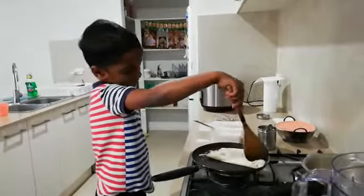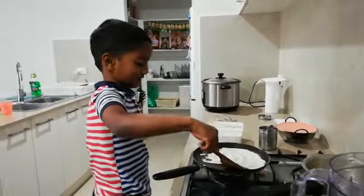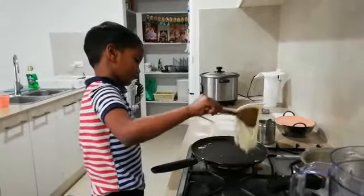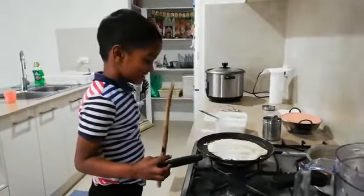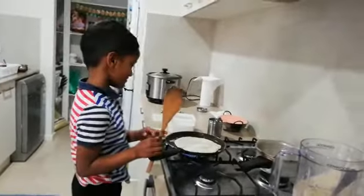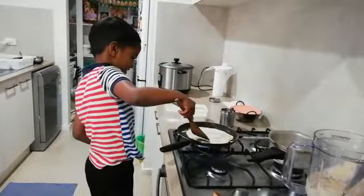Is it brown? Yep. We're going to lift it. Wow. So, is it done? No. So, you have to wait for some more time? Yes.